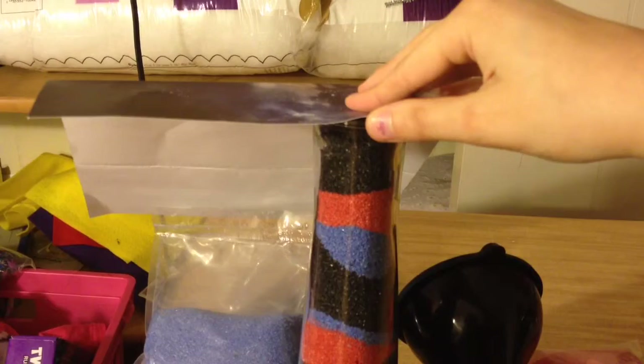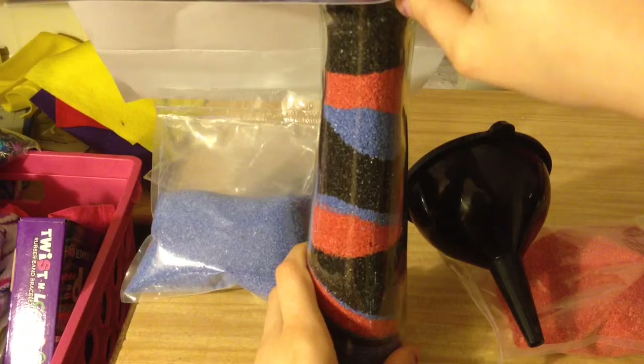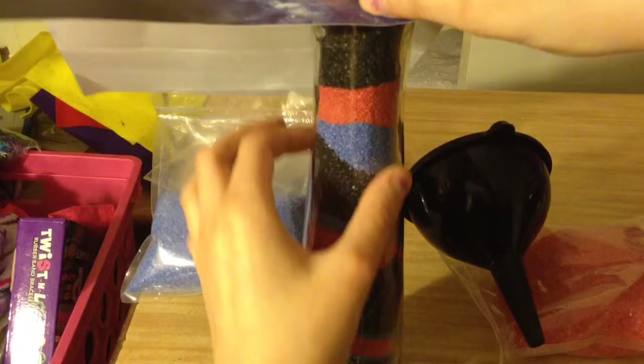I do have a cat, so if you have any pets or kids that is a good idea to do it. But you can also leave yours empty. Now if you're using a smaller wider container you can also fill yours about halfway with sand and then just place in a battery candle. And then of course you can add a little bow on the outside if you would like that too.